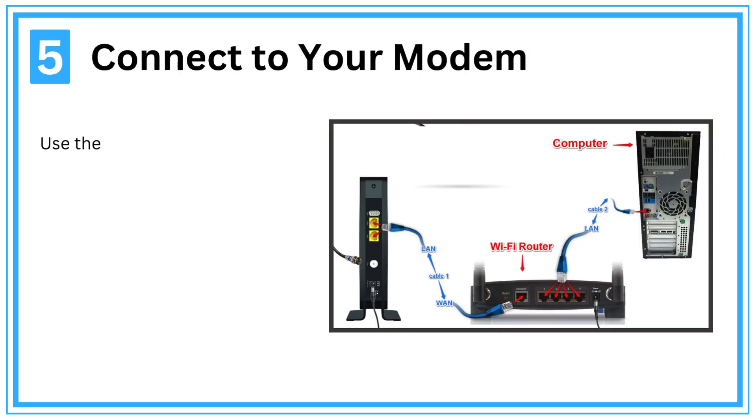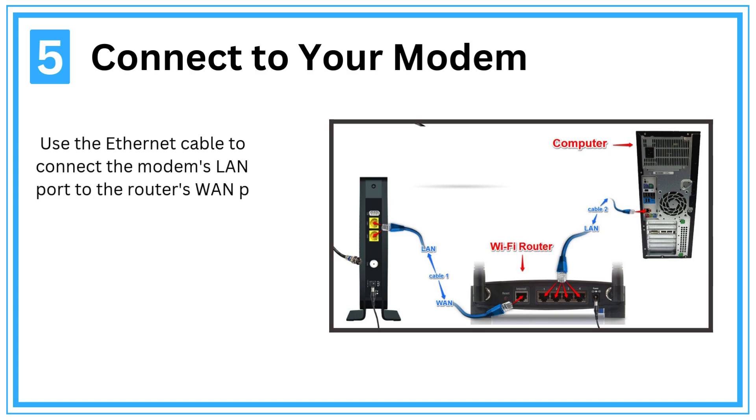Step 5: Connect to your modem. Use the Ethernet cable to connect the modem's LAN port to the router's WAN port.